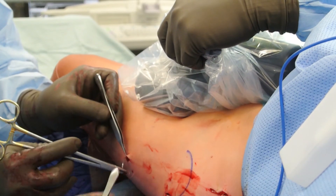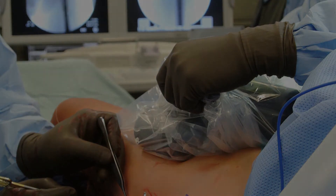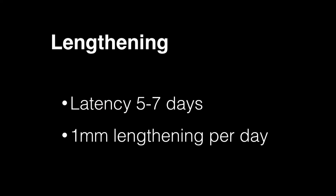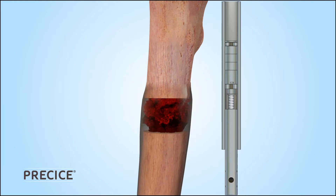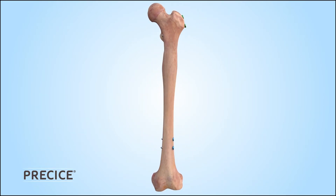A cosmetic closure is then performed with absorbable subcutaneous sutures and sterile dressings are applied. Although more recent experience shows that it may not be necessary, we typically use a latency period of five to seven days prior to initiating the lengthening process. We program the remote control for one millimeter of lengthening per day, which is divided into three or four segments. The patient is kept non-weight-bearing during the distraction phase until the regenerate begins to mature and more weight-bearing can be allowed.